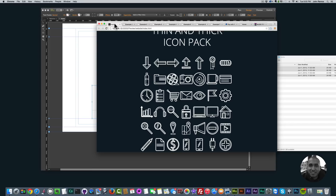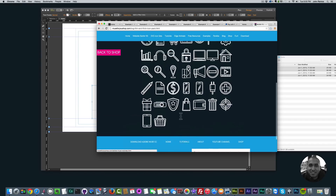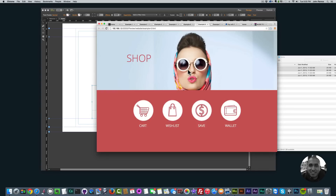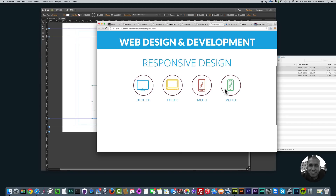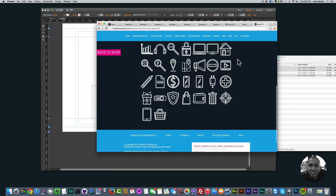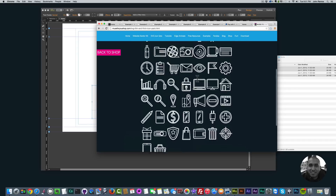Going back to the example sites I created with these icon packs — you can go to muse4ushop.com and check them out. Click 'Preview' to look at all the different icons. You can see I changed the color to show examples. Here's a shop example with the shopping cart, shopping bag, money symbol, and wallet. And here's a web design and development site with desktop, laptop, tablet, and mobile icons. You can find a lot of really cool uses for them. To get the SVG thin and thick icon pack, go to muse4ushop.com and click the link in the description to buy for five dollars.